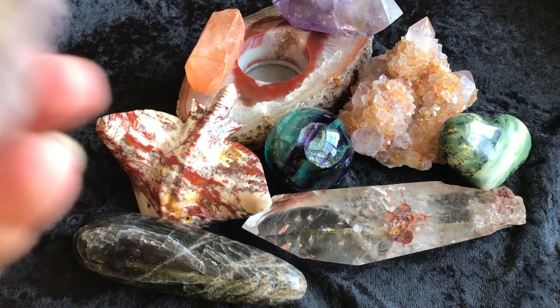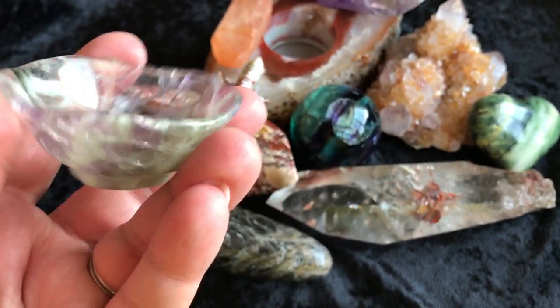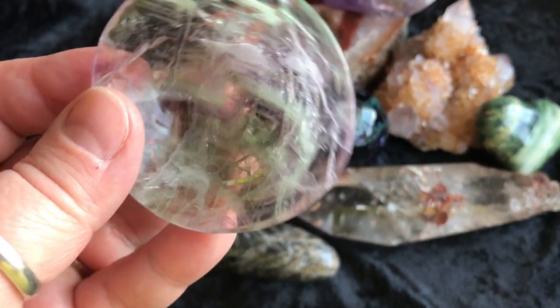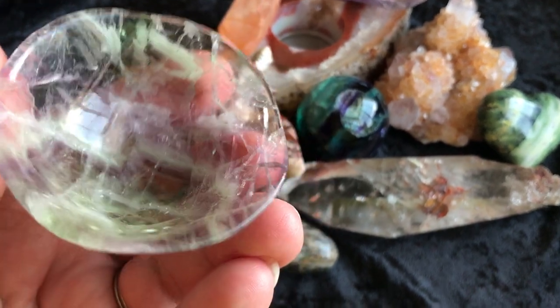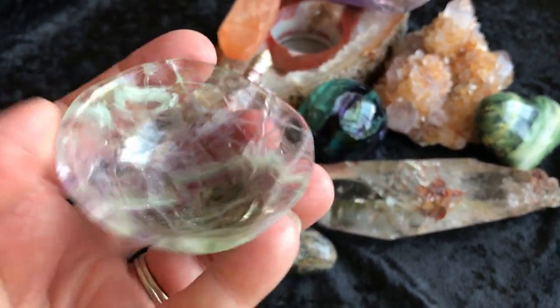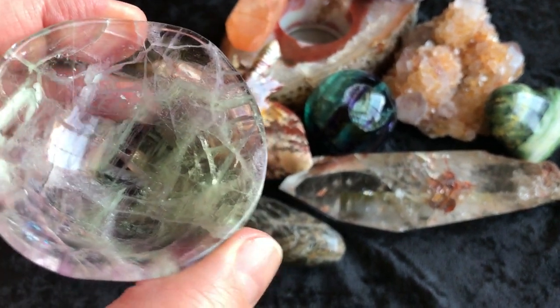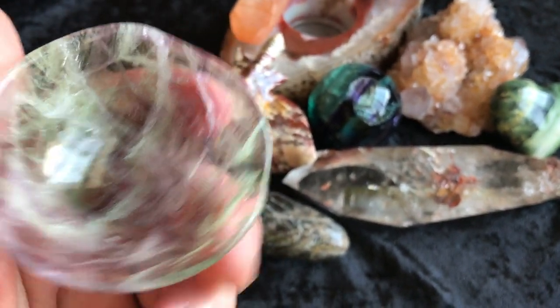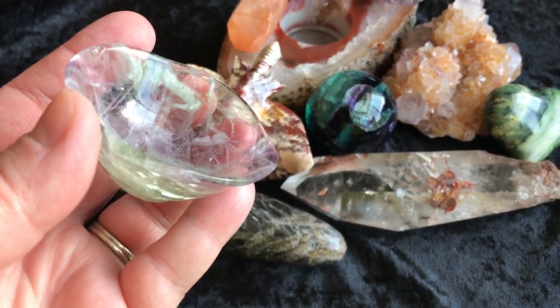The first thing I'm going to show you is this fluorite bowl. Super delicate and beautiful. I love fluorite. Gorgeous. You can keep some rings in there, you can put this on your altar space or your sacred space, put whatever you want in there — some herbs. Just beautiful.